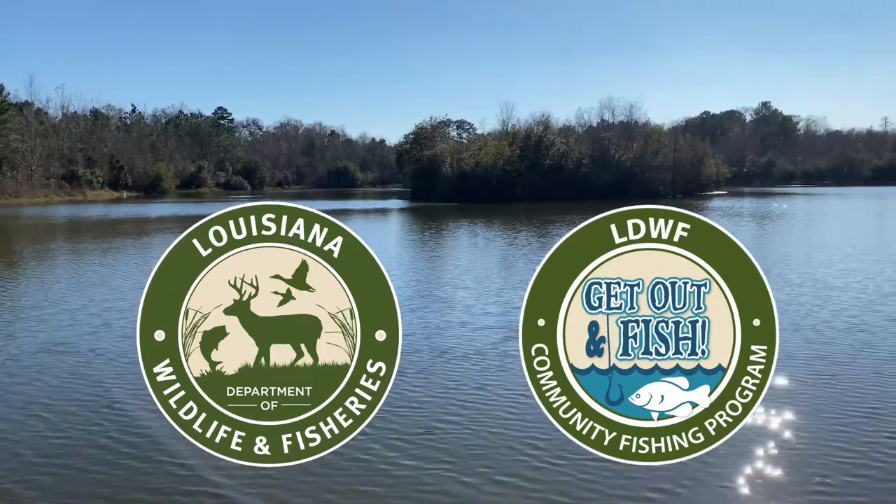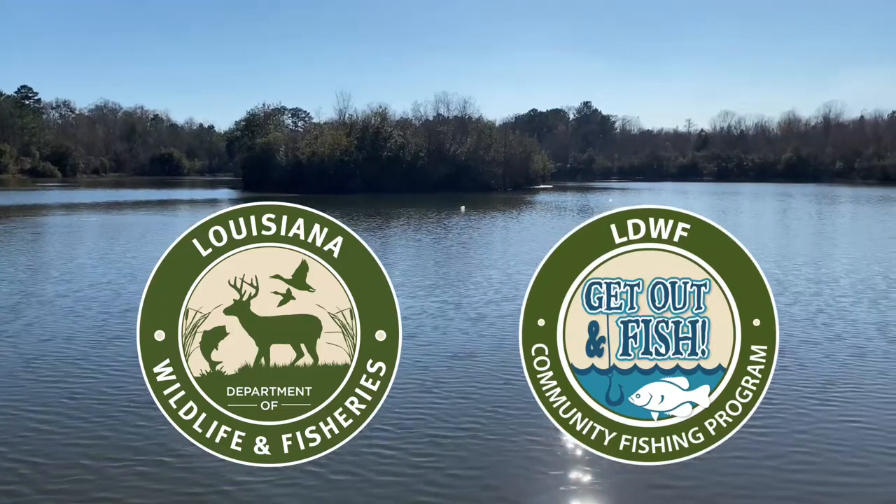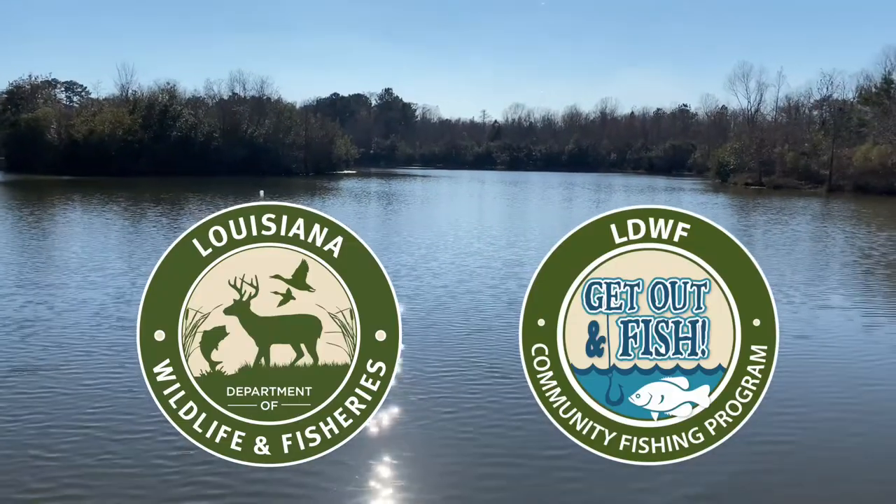The Louisiana Department of Wildlife and Fisheries stocks rainbow trout every winter at multiple community fishing ponds throughout the state through the Get Out and Fish program. Rainbow trout are a non-native species that provide an exciting, unfamiliar fishing experience for many local anglers. Keep on watching for tips that may help you catch your first rainbow trout.